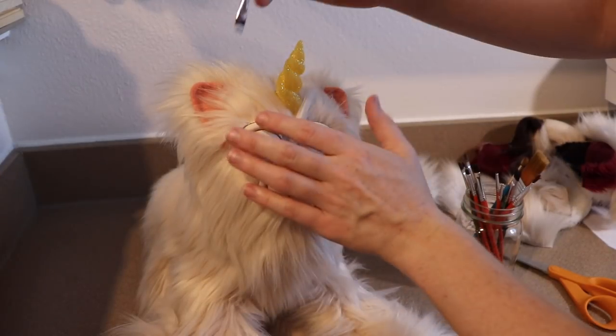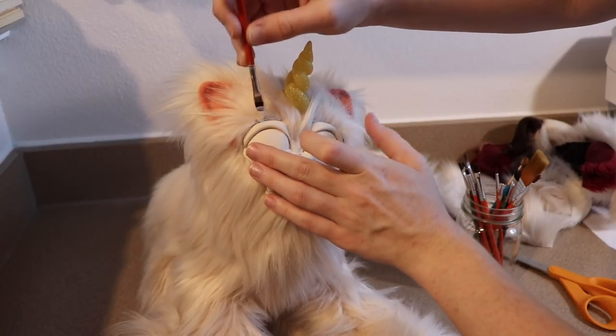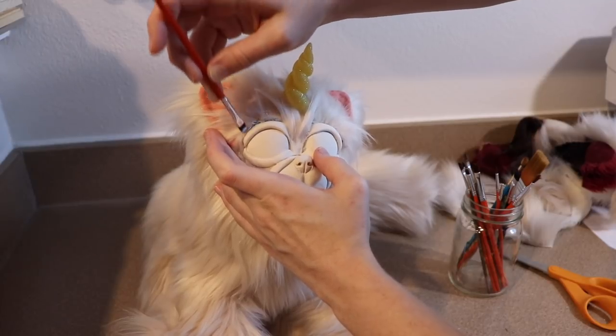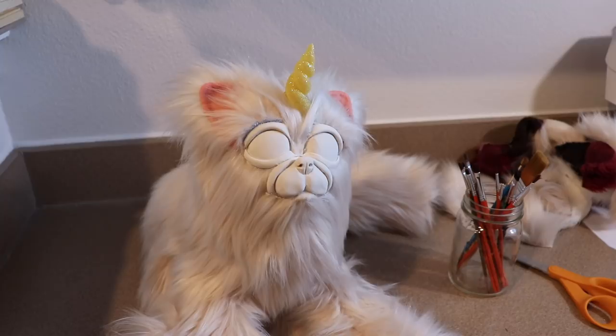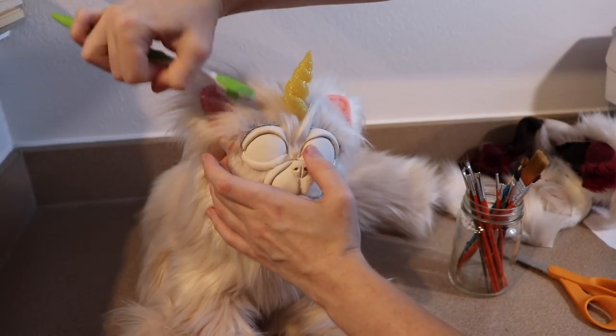Normally when I fur a face, I like to get everything completely covered in fur, let it dry, and then use a little bit of paint to add some detail to it. This time around, because we have all these wrinkles, I want to show those off. The best way to do it is to add the shadowing before we fur the more forward part of the face.